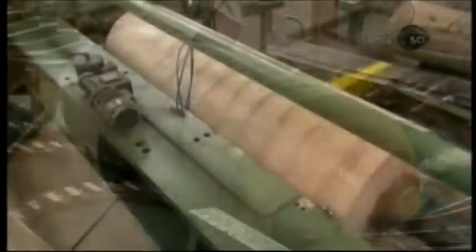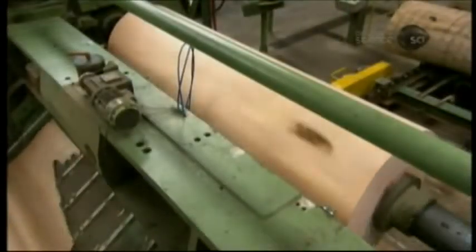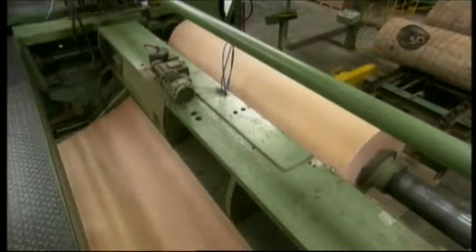The now barkless logs enter the rotary peeling machine. It works like a giant pencil sharpener, shaving off a continuous thin sheet called a ply — hence the term plywood. The ply is between one and three millimeters thick, depending on its position in the finished panel. Blades on both sides trim the ply, producing neat, straight edges.